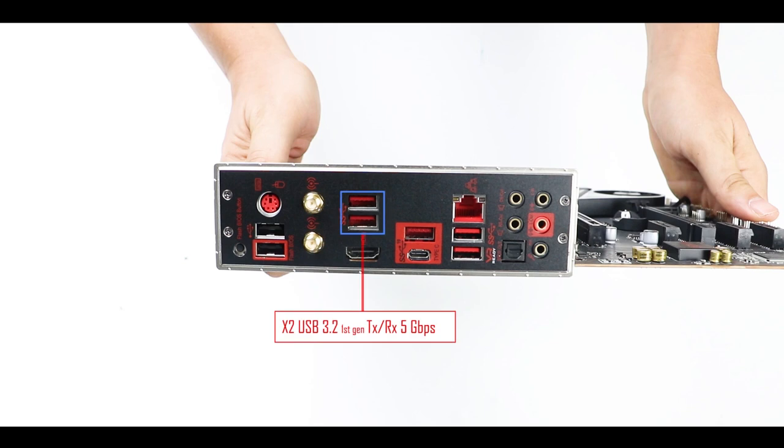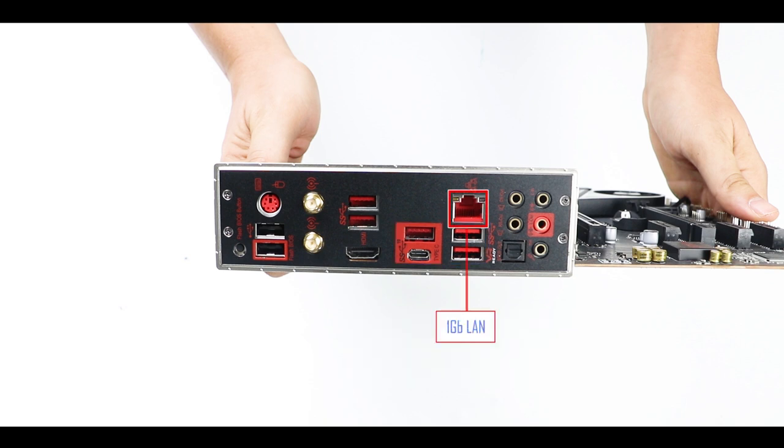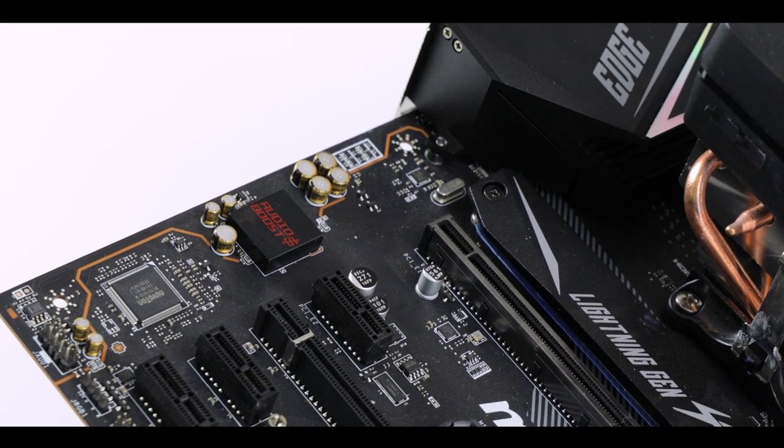We also have two USB 3.0 Gen 1 (5Gb/s) plugs, four hybrid USB ports running up to 10Gb/s with a Ryzen 3000 series or 5Gb/s with Ryzen 2000, a gigabit LAN port, an integrated HDMI 1.4 output, and a mid-range 8-channel ALC1220 Realtek codec — which I have no complaints about; it's quite good for both gaming and recording. Overall, despite a remark or two, the back I/O is surprisingly well-featured.